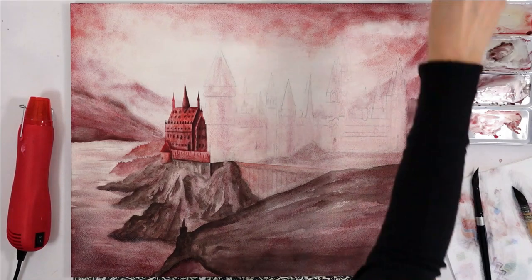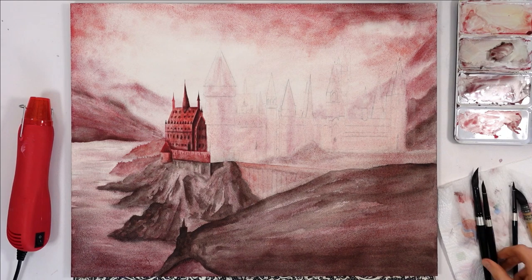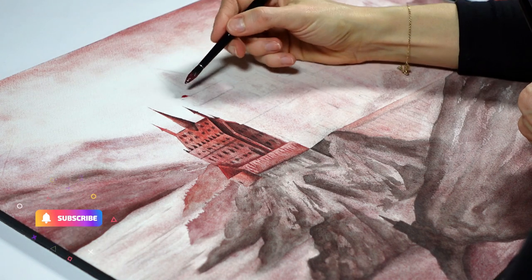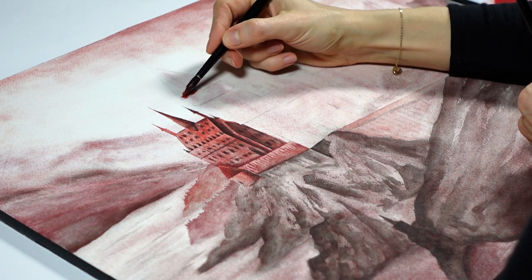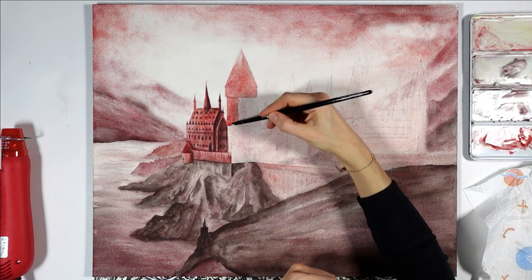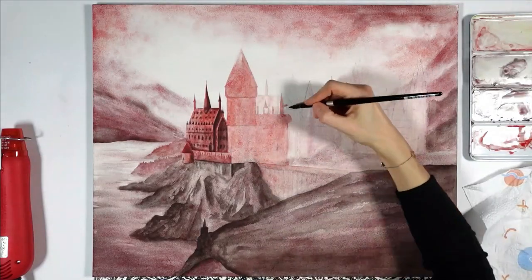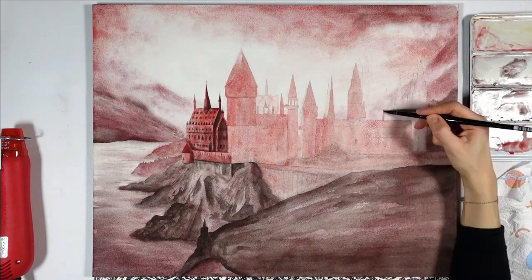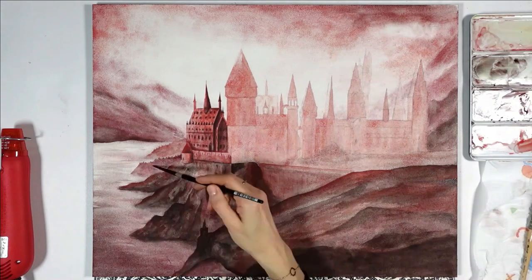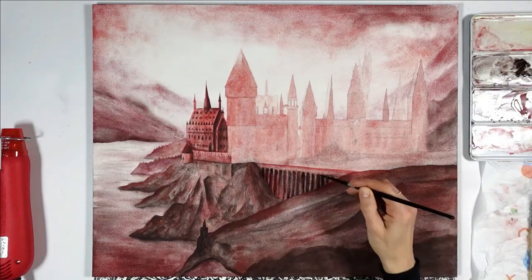I noticed a new Schmincke set came out recently for cityscapes, and I'm considering trying it — so if that's something you'd like to see, let me know in the comments. Now that I knew where I was going with the castle, I batched the steps more and simplified the process — one of the perks of experimenting on one section first. I simply painted the whole castle with my lighter color, red, and took advantage to add some to the land to make it less boring and tie it to the castle itself.